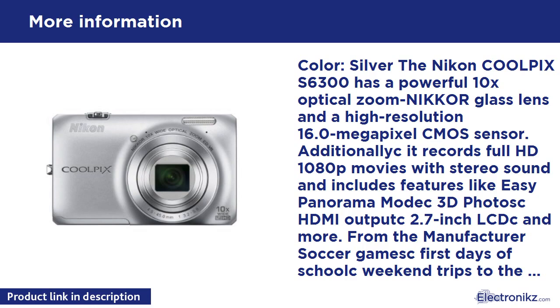Bring it home in motion — full HD 1080p movies with stereo sound. Touch a button and start your movie recording with continuous autofocus and stereo sound. Memorable moments are saved in full HD 1080p. Get creative and have fun recording slow and fast motion movies too. When ready, play back your movies and photos on an HDTV via the camera's HDMI port, or a computer.